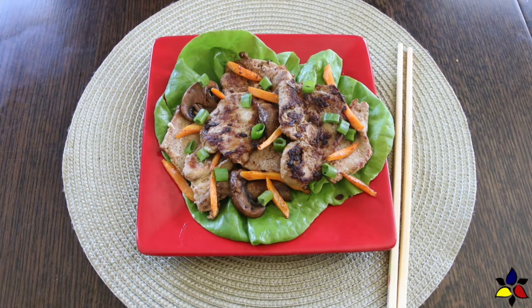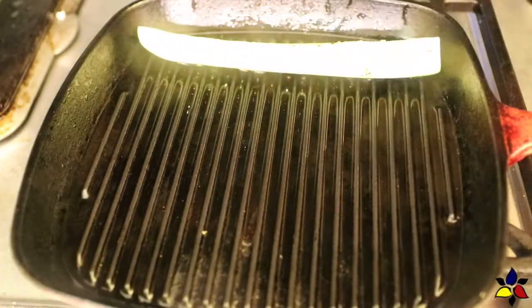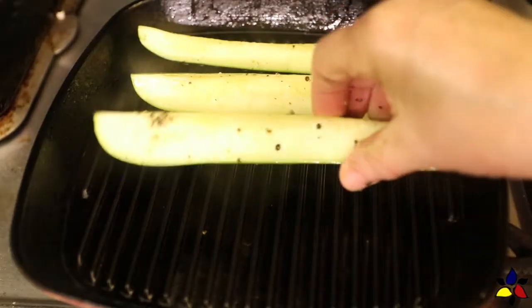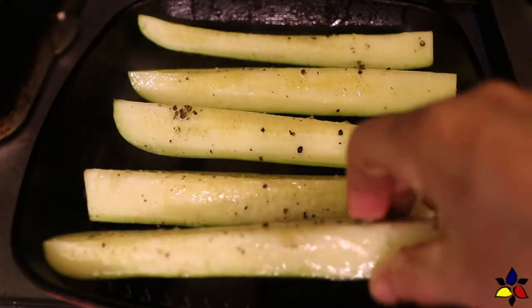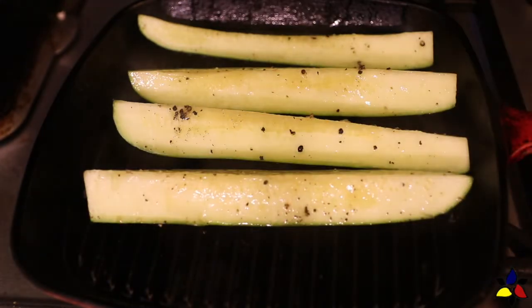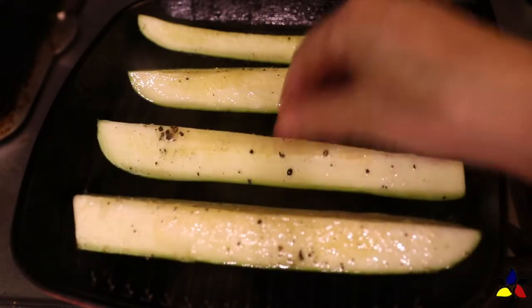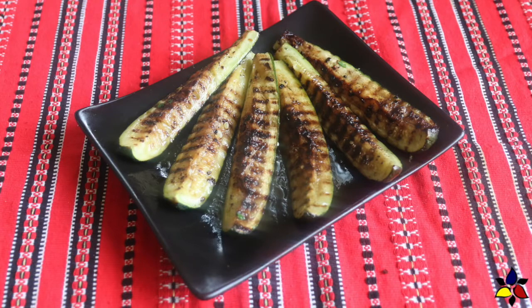I wish you could smell how wonderfully fragrant this spicy pork bulgogi really is. Although this is delicious, you don't really want to eat it by itself. Some sides I like to serve with my spicy pork bulgogi include kimchi, which I pick up at my local Korean grocery store. When you want an easy side dish you can make at the same time, I will usually make my easy keto grilled zucchini spears — sort of a Korean-Mediterranean fusion thing, and it's actually really delicious together.